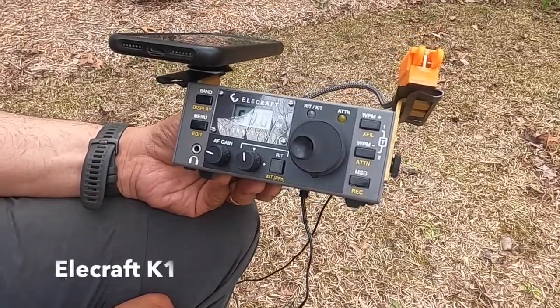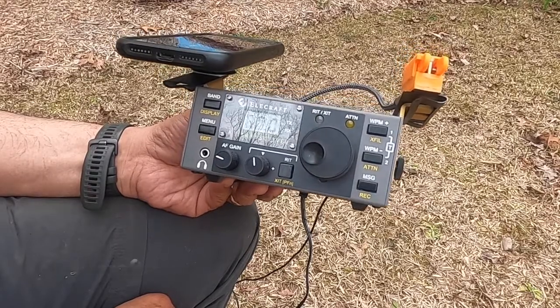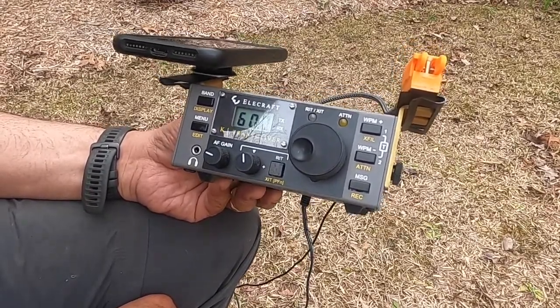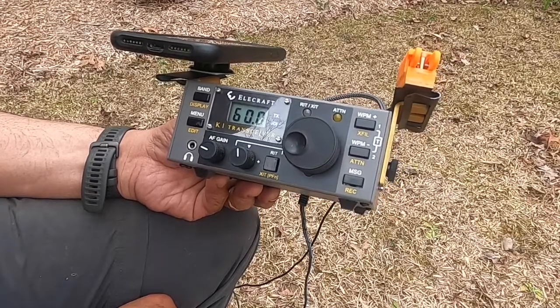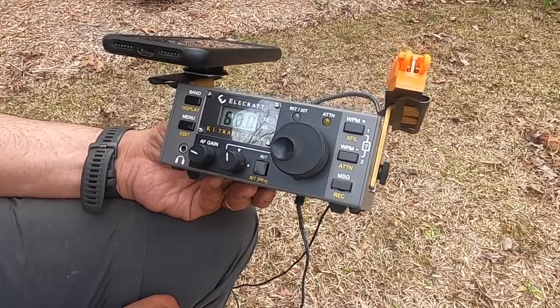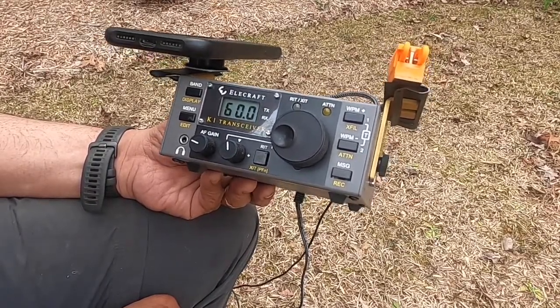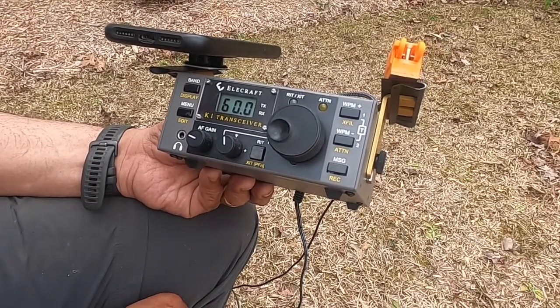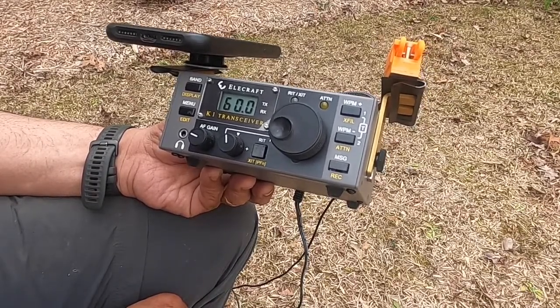Now we're back — this time we have a Helicraft K1, and there are no speaker pops coming out of the speaker. So that may just be an artifact of the speaker plugged into the LNR MTR4B. This is a totally clean speaker output here on the Helicraft.